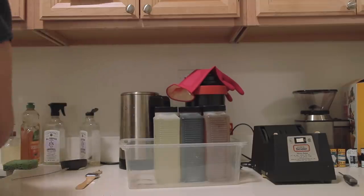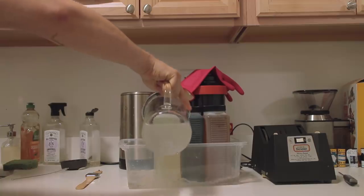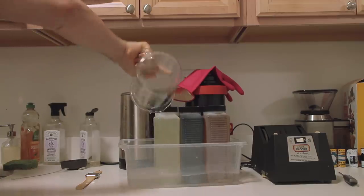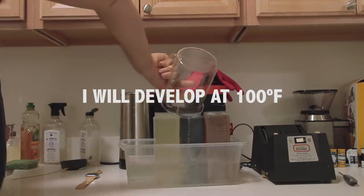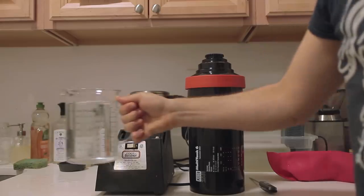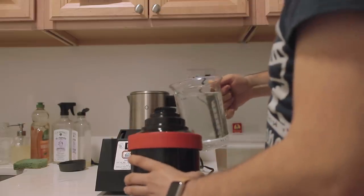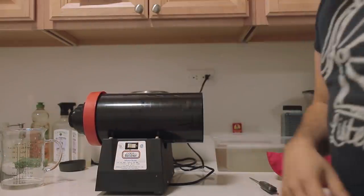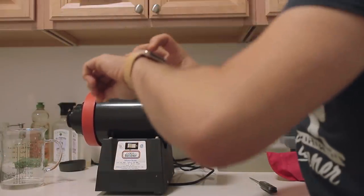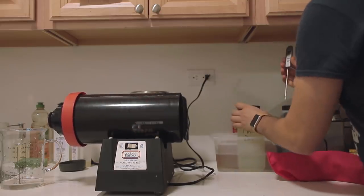These are the chemicals I'm going to use, but I need to heat them up first. Pouring some water in here to make them warmer. I have the water heated at 100 degrees Fahrenheit, which is the target temperature, and we will begin the pre-soaking. And now we activate — take one minute. In the meantime I will check the temperature for the developer.